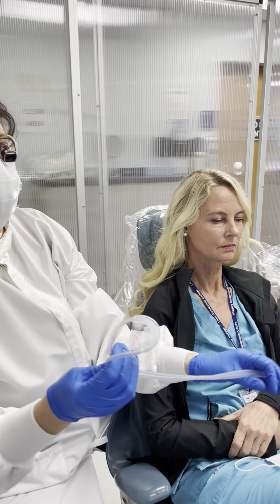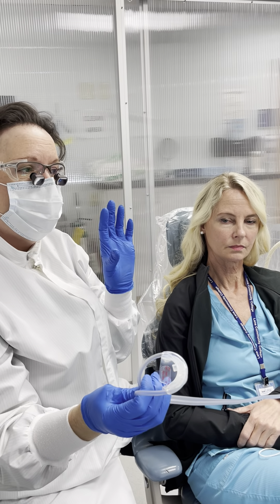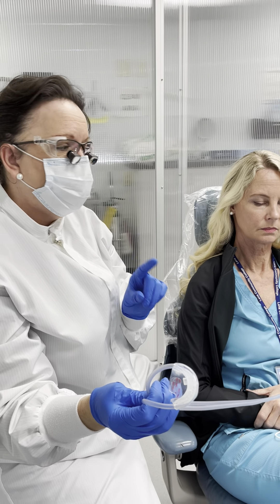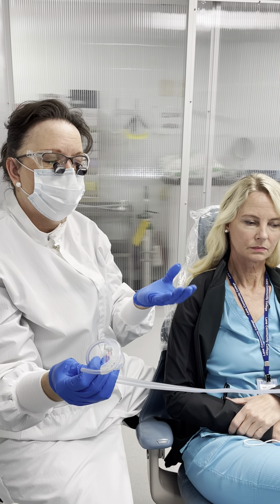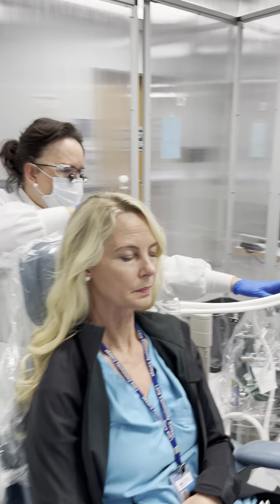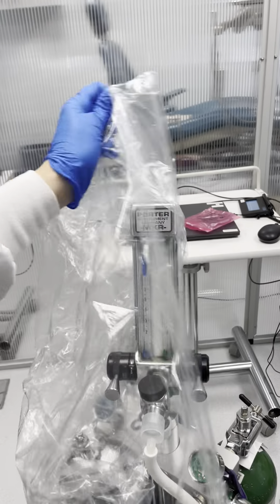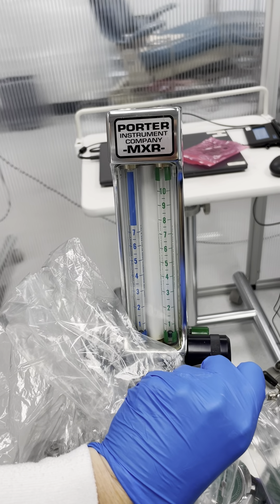Before you put the nasal mask on the patient, you want to make sure that they have gas coming through the flow meter. With a traditional type of nitrous equipment we use the 4-5-6 rule, but this particular nasal mask uses less gas than the nasal hoods used on the bag system. So we're going to start with 3 liters of oxygen.